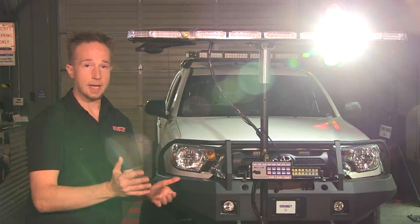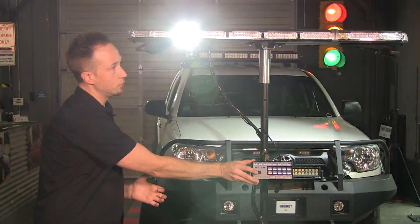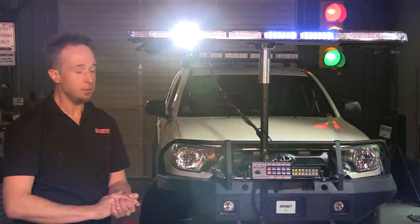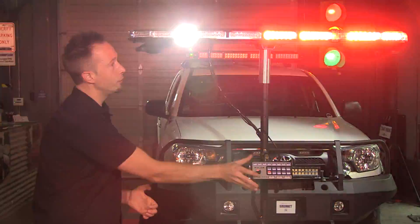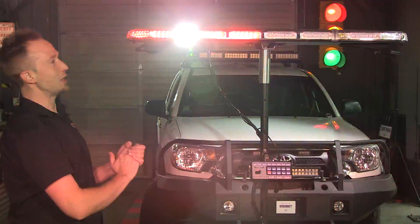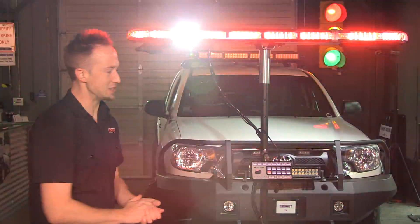The wigwag can work independently — wigwag with the blue color display only, and white with red, which is a really nice color scheme for fire and rescue services.